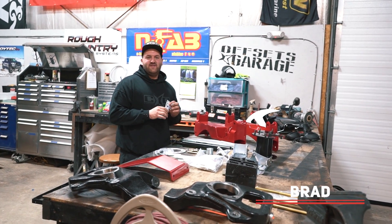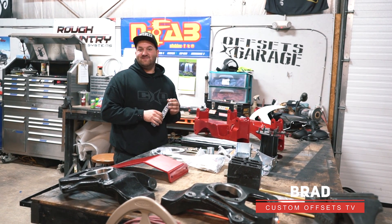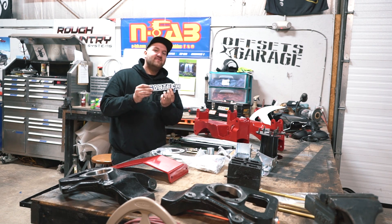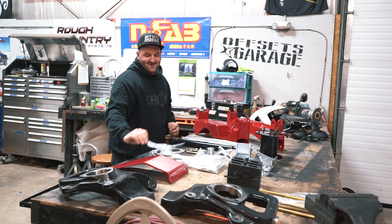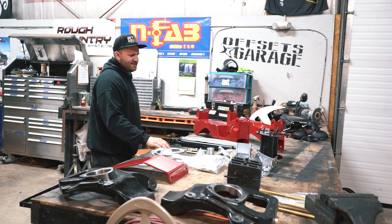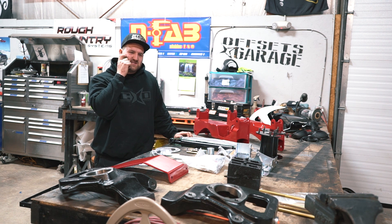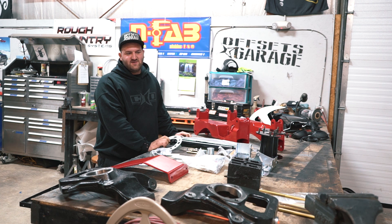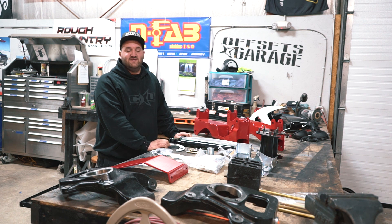Hey guys, Brad here with Custom Offsets. This is gonna be an episode of Hot New Suspension, and this one's gonna be the six-inch Fabtech system here. I think they call this the basic system — the six-inch system for 2014 to 2017 GM 1500 trucks, half-ton trucks like Silverados and Sierras.